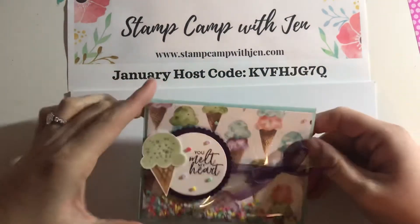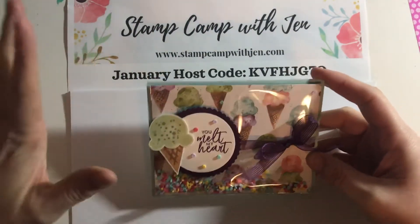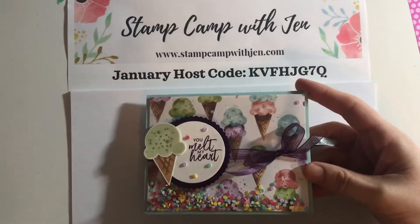Today I'm going to show you this card that is the most easy, fantastic shaker card you've ever seen, and you're going to think, why has nobody thought of this before?